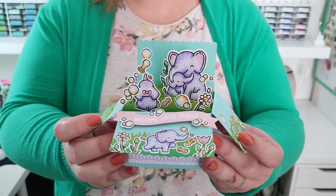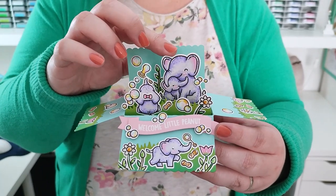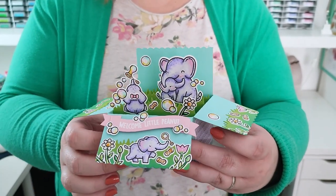The best part of mailing a card is that the recipient doesn't know what will pop out from the envelope. One of my favorite types of cards is the pop-up box card, so let's make one together.